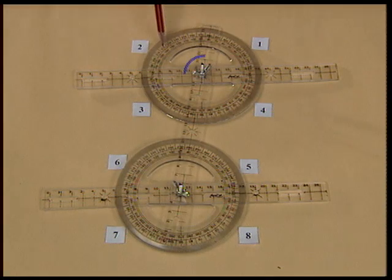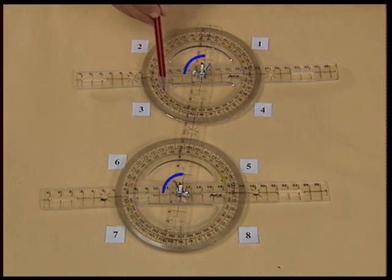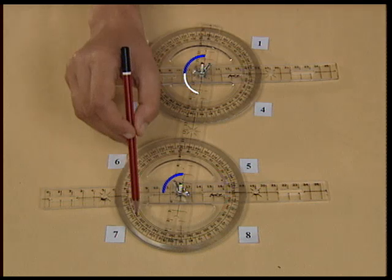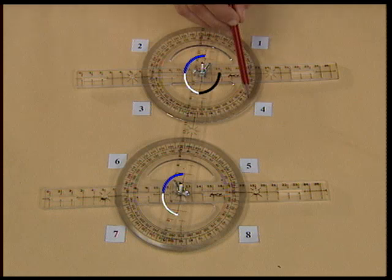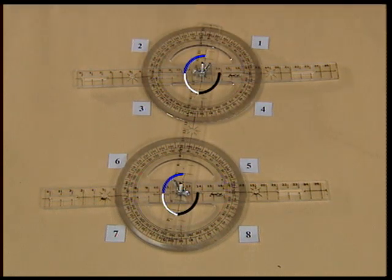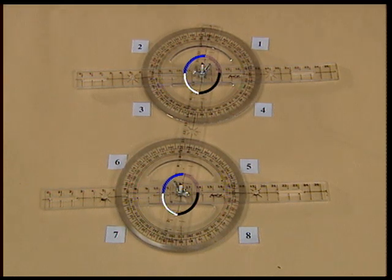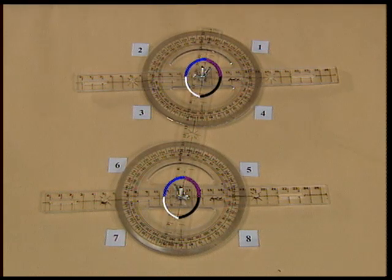We have three other pairs of corresponding angles. They are: angle 2 and angle 6, angle 3 and angle 7, and angle 4 and angle 8. You will find that all these pairs of angles are also equal. Thus, we have four pairs of corresponding angles when a transversal intersects two parallel lines.